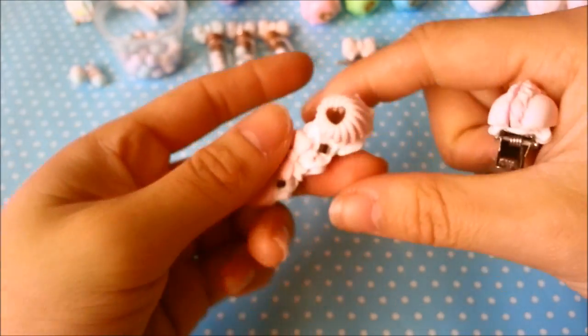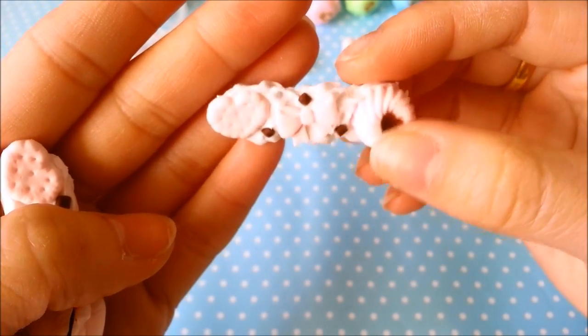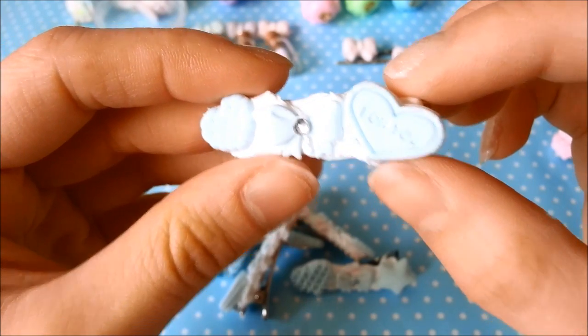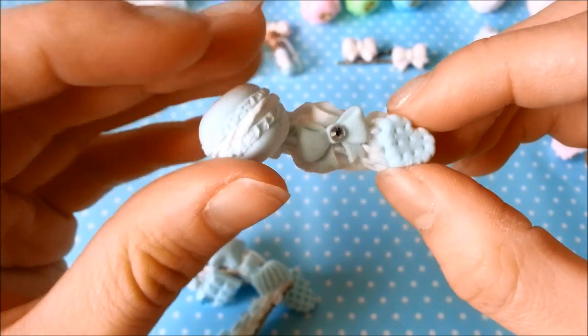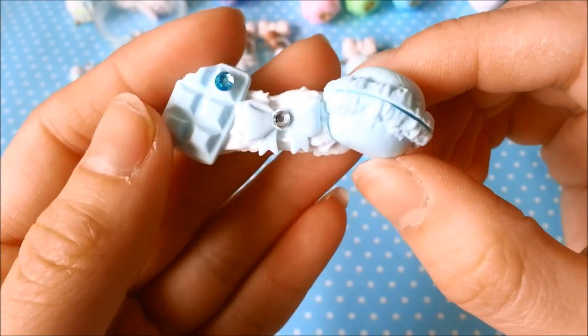Finally I have some decoden hair clips that I made, and I also have a tutorial on those if you're interested. This is the pastel pink one, and here are a few more. These are my blue decoden hair clips — here's one with a star, and one with a macaron that I made myself. All these deco pieces were handmade by me. Here's another star one and finally this one.